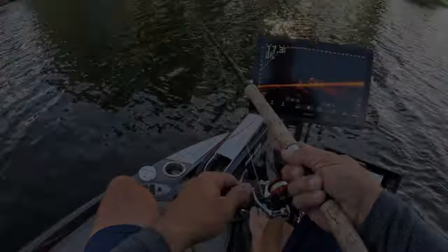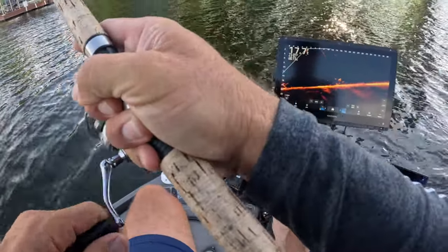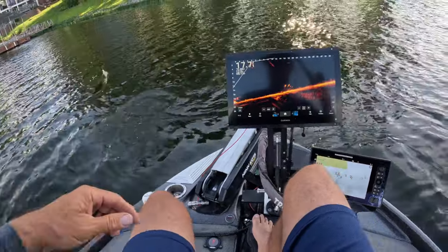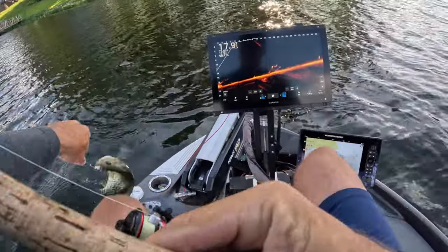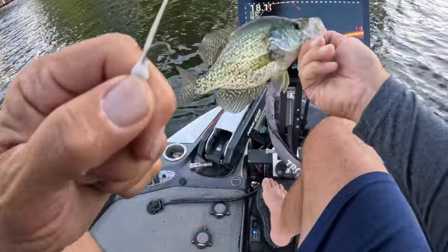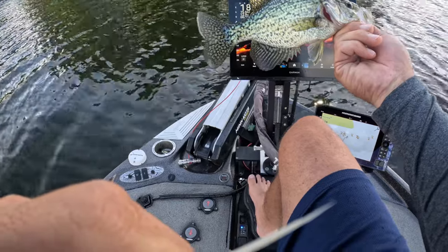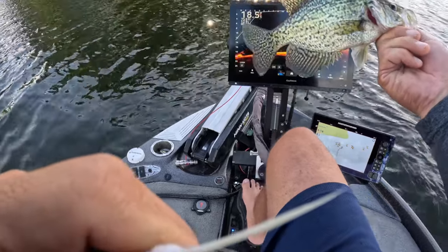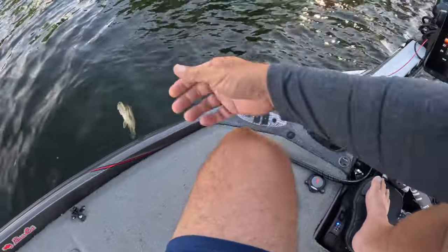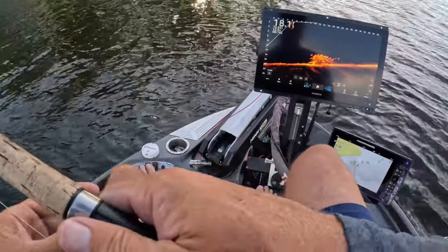Oh yeah baby, good fish too! That doesn't get much better guys — casting, sniping, Braid Hammer 10. And soon the Maverick will be here, cannot wait to share that with you guys. That is a good solid fish, let them go.